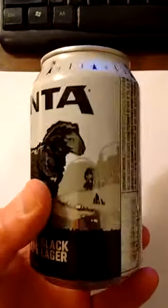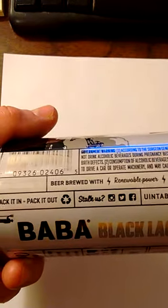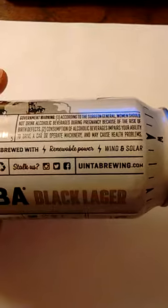Interesting — very simple color scheme, black and white. It says beer brewed with renewable power, solar and wind. Wow, that's nice.